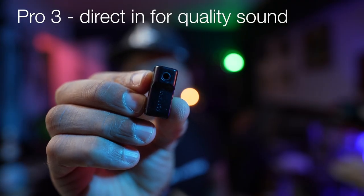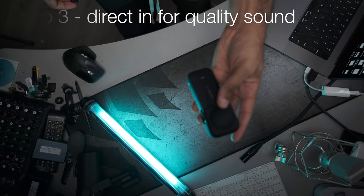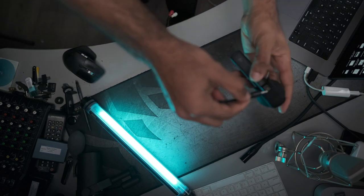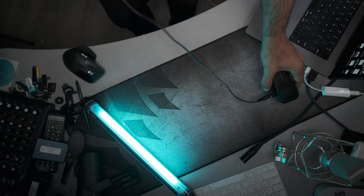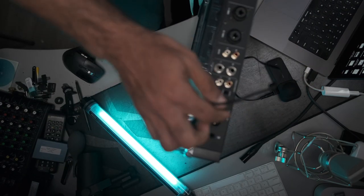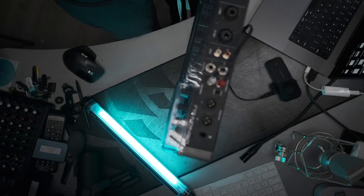Another pro is that the Insta360 has this eighth-inch jack right here, which allows me to send a direct line-in from my mixing board on my Denon Prime Go, so you have clean sound when you're DJing and you'll be able to tape the crowd. You might also want a mic that can pick up some crowd ambience, but the direct line-in is a really great pro for this Insta360.